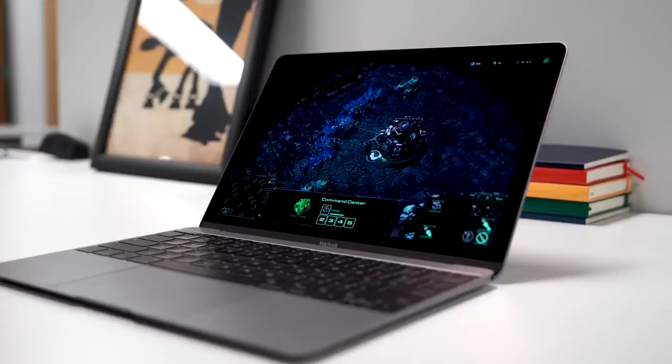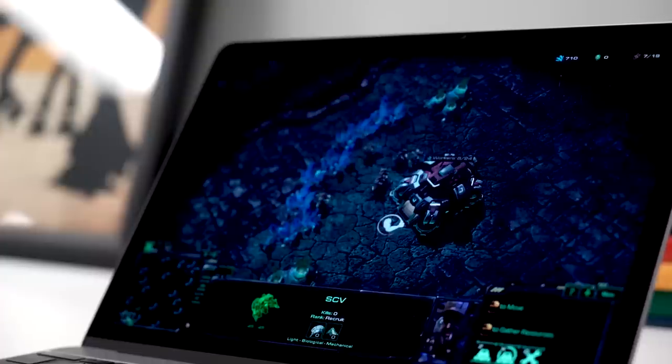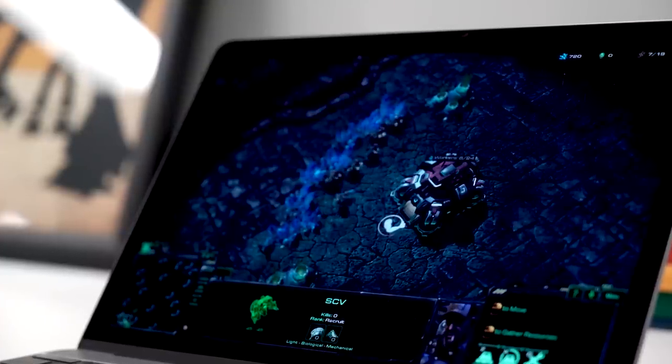Can it game? The answer is kind of. I played Starcraft 2 on default settings with no issues at all, and it played Arkham City, but if you're getting this computer to be a gaming rig, you should not do that. It can also do some video editing — I tested it on Final Cut Pro 10 — but it is slow. It took about twice as long as my two-year-old 13-inch MacBook Pro, so get a cup of coffee and wait.